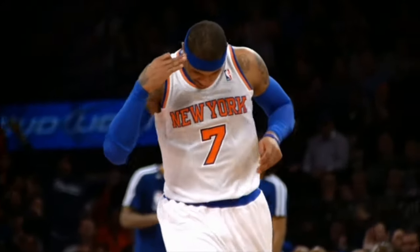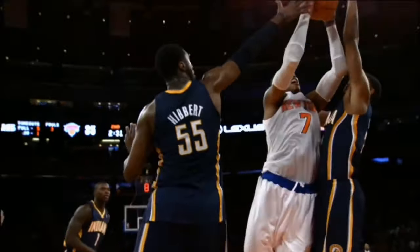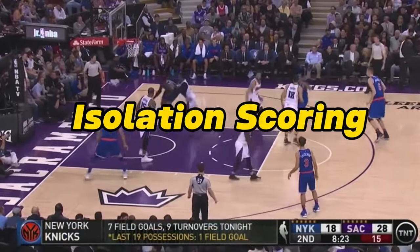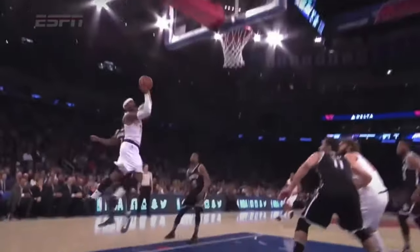How good was prime Carmelo Anthony? In this video we're going to do a deep dive on Melo's film from 2011 through 2014 and try to figure out just how good he was. The first place to start is his isolation scoring, and there are three main elements that made Anthony almost impossible to cover one-on-one: his shooting, strength, and footwork.